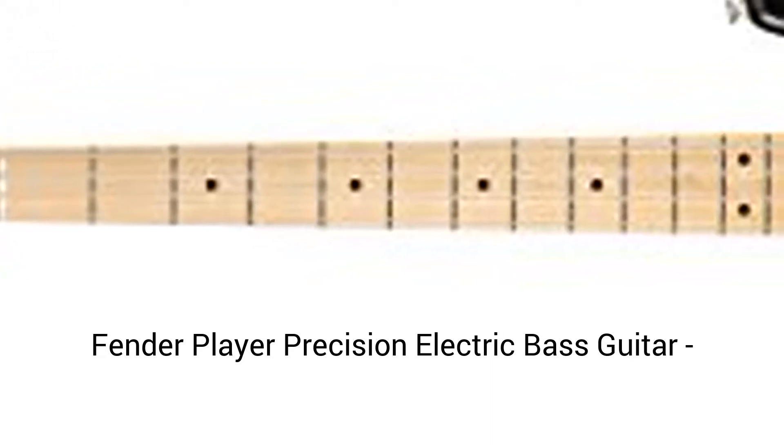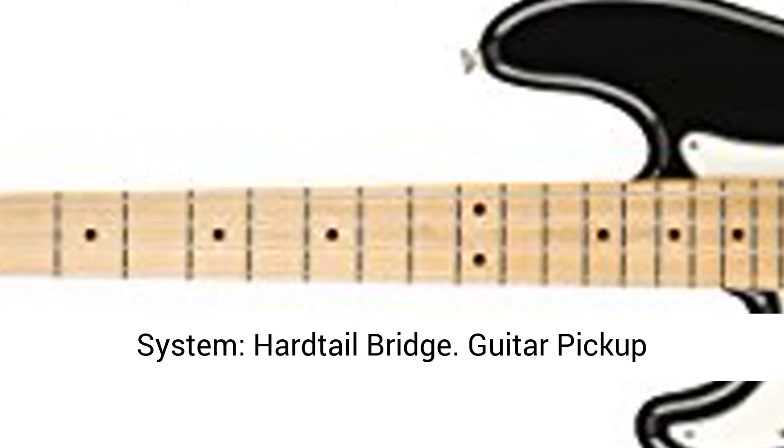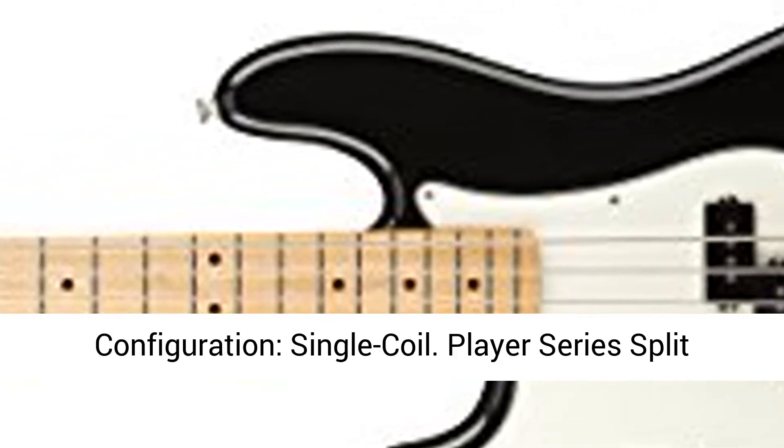Fender Player Precision Electric Bass Guitar, Maple Fingerboard, Left-Hand. Black Guitar Bridge System. Hardtail Bridge Guitar Pickup Configuration.